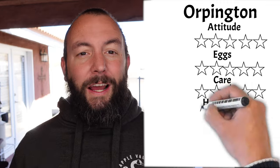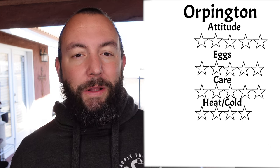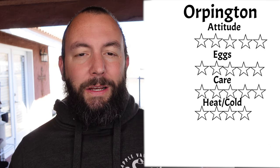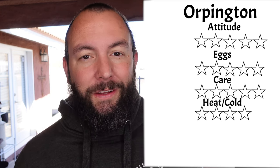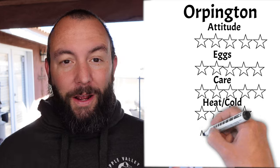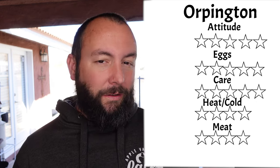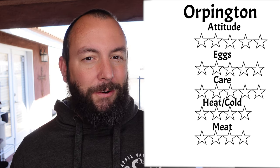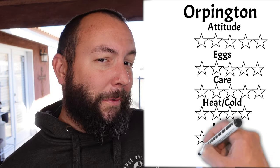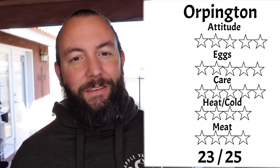For heat and cold tolerances the Orpington got a 4 out of 5 — very cold tolerant and fairly heat tolerant, but probably not the best for places like Phoenix or Southern Arizona and Texas where temperatures get into the 100s and 110s. For meat the Orpington got a 4 out of 5 — one of the most popular meat birds with a decent sized carcass, pretty good for a dual purpose bird. In total the Orpington got 23 out of 25, making it tied for first place with our next chicken.